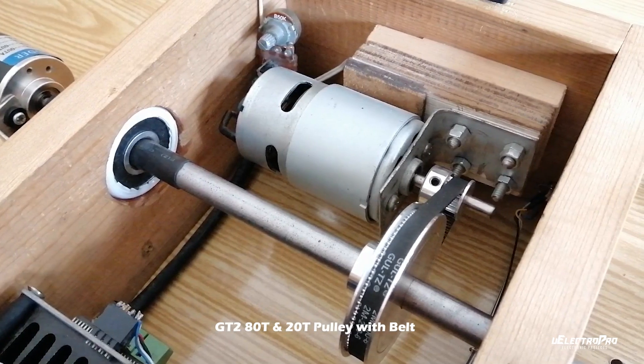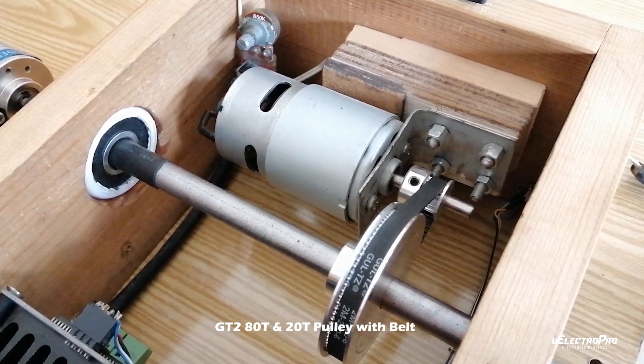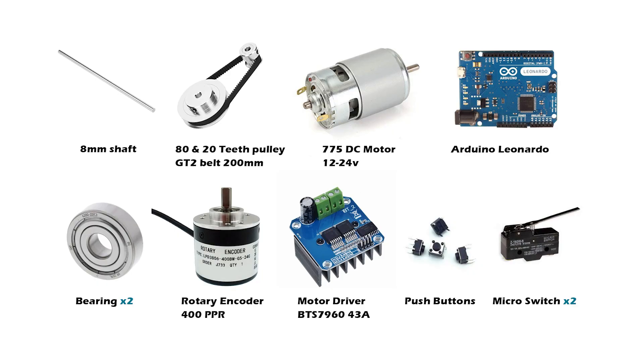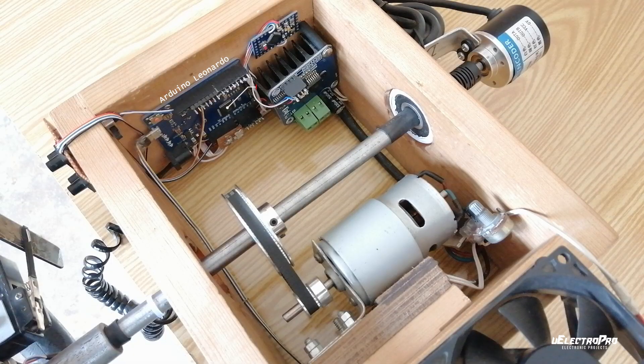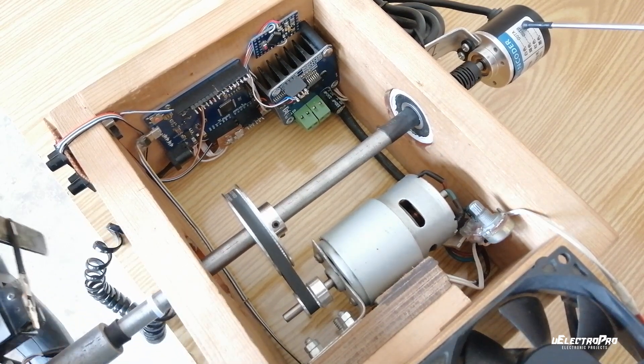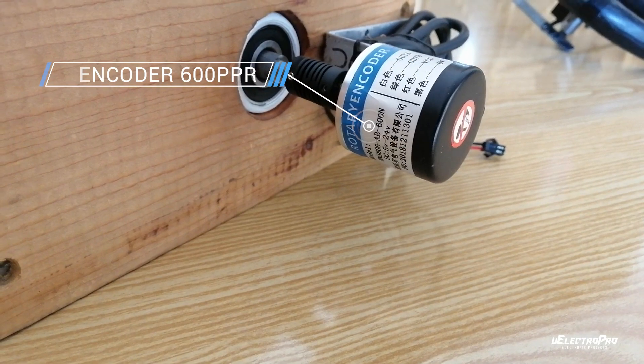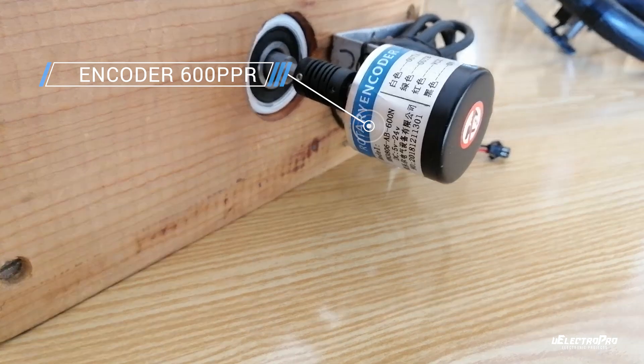To drive the axle with more torque, I used a 4-to-1 gear ratio belt and pulley with motor. These are the components used in this project. This project is compatible with ATmega32U4 based microcontroller, so we will use Arduino Leonardo. To measure the rotation of the steering wheel and provide accurate position feedback, I used a 600 PPR (pulse per rotation) rotary encoder.